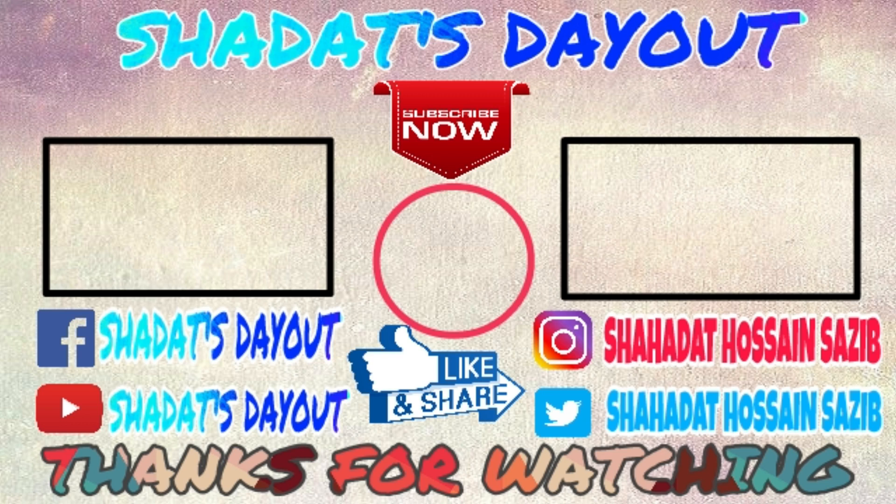Comment on what you want to see next and give me a thumbs up if you like the video. Don't forget to subscribe and share, your support means a lot to me.